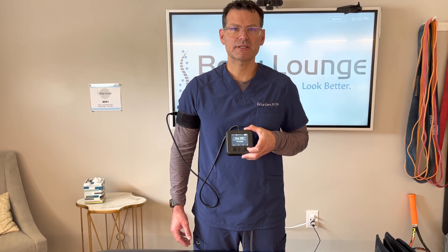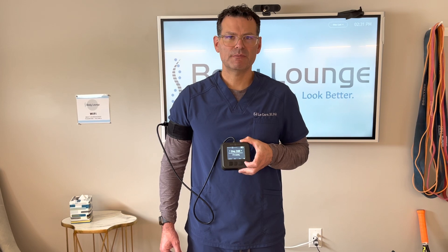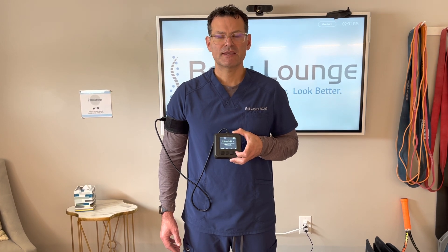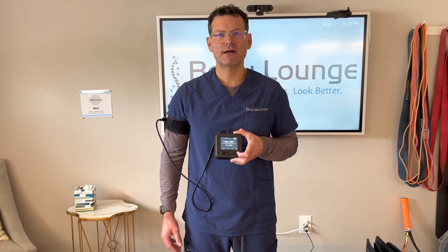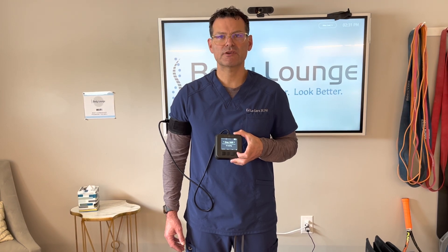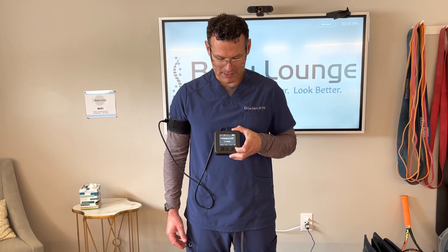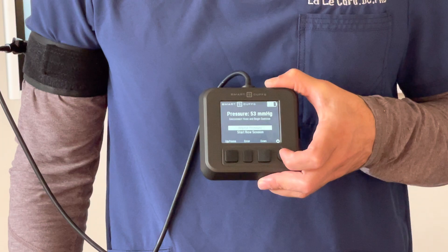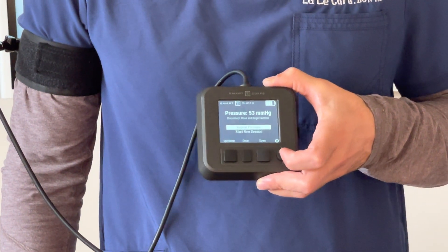You will hear it going to its max, and then minimizing, and then it'll kind of alternate with a little inflation, a little deflation — that's all on purpose. It's trying to find the minimal amount of pressure required to totally occlude both arterial and venous blood flow. Then it'll totally deflate, and now it's pumping up to the pressure that you predetermined — low pressure in this case.